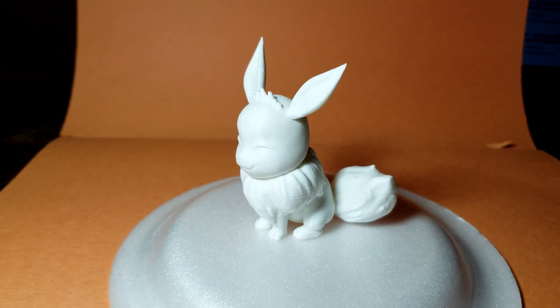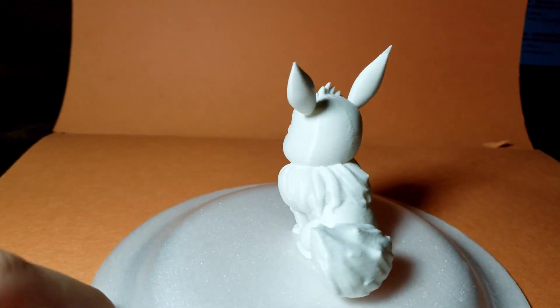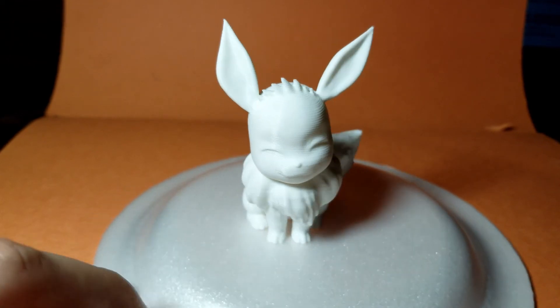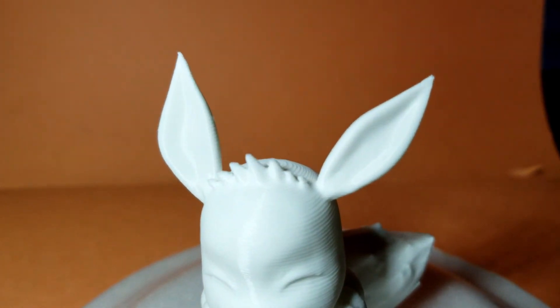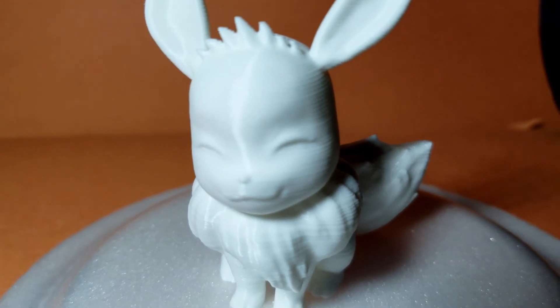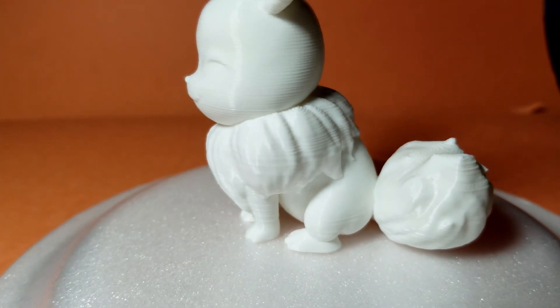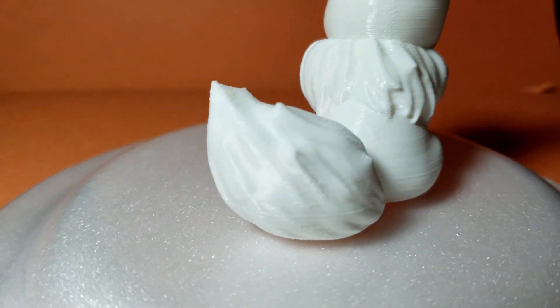Here is the model once basic sanding was performed on the ears to remove small amounts of stringing. The model stands at roughly 7cm tall and has no visual defects. All details are sharp and crisp, and the model stands upright by itself. Eevee turned out to be a very good and easy print.